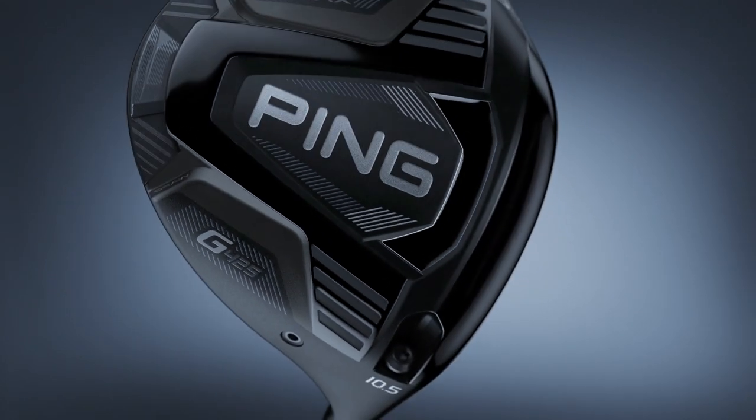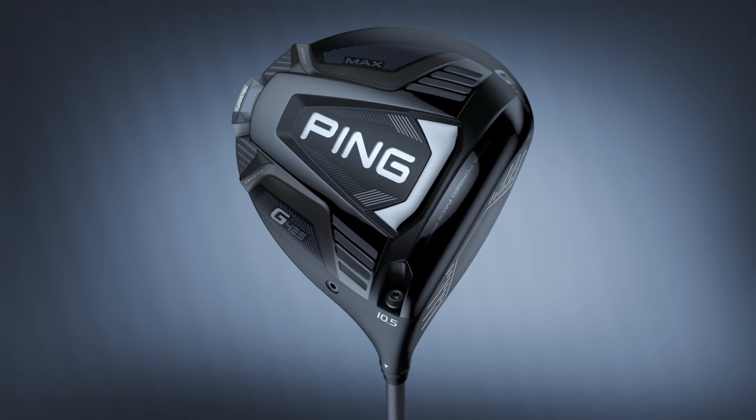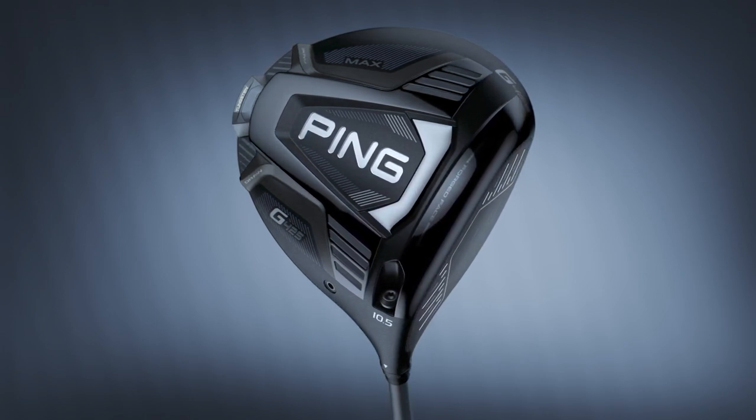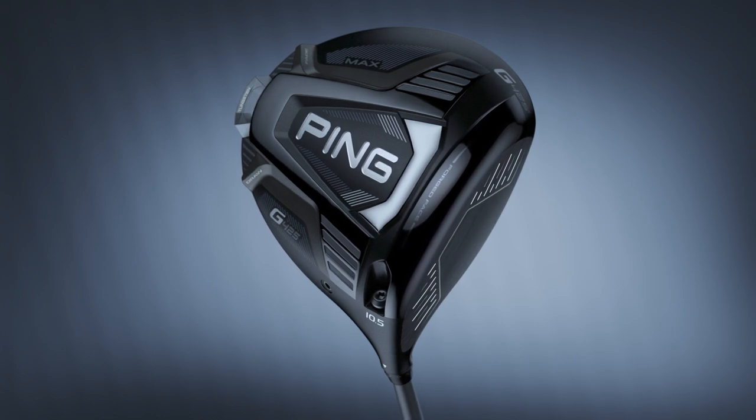G425 drivers look excellent and I think they'll be big-time winners for golfers in 2021 and beyond. I have full confidence that the G425 is going to kill it in 2021.